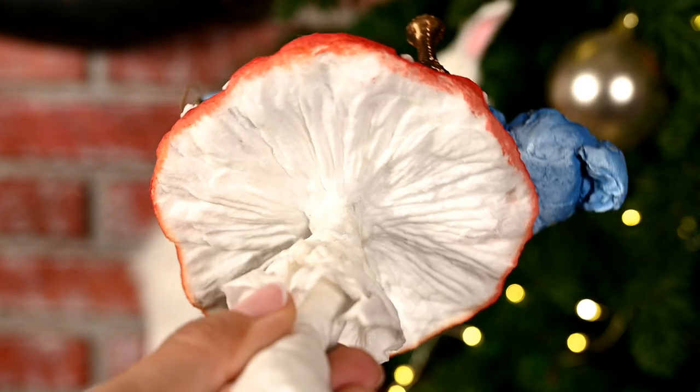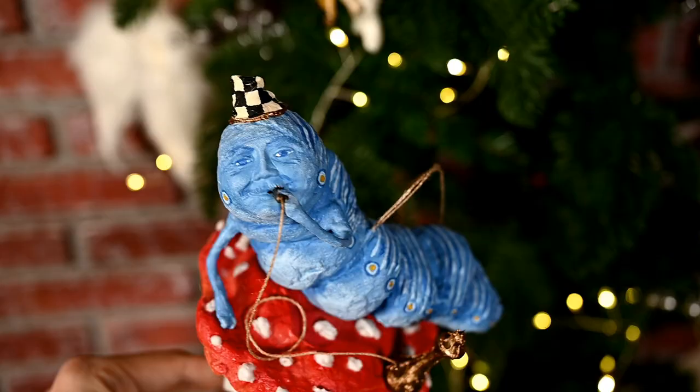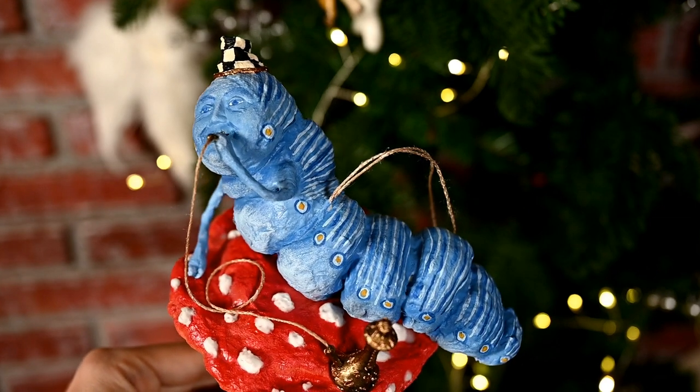This ornament is quite large so it will look better on a large Christmas tree, or you can make a decoration out of it by attaching the mushroom to a wooden slice. I hope you liked today's video and my Christmas characters based on Alice in Wonderland. This is the second part of my Alice in Wonderland series — the link to the first video is in the description, where I made Alice and the Red Queen. I'm going to make more Alice in Wonderland characters in my next videos, so please subscribe so you don't miss them. I post videos every Wednesday and Sunday. Thanks for watching and hope to see you in the next one, bye!